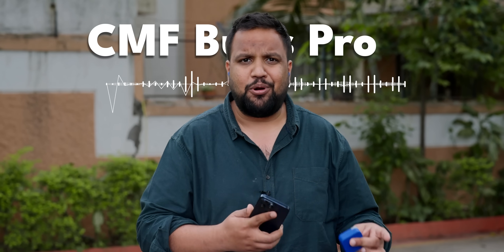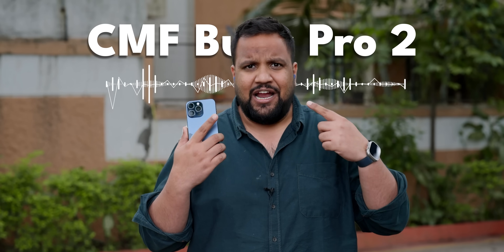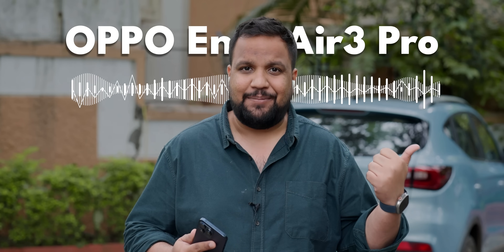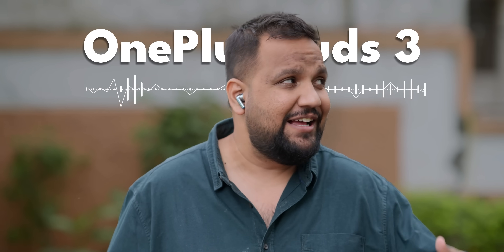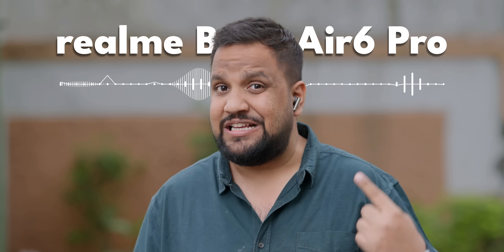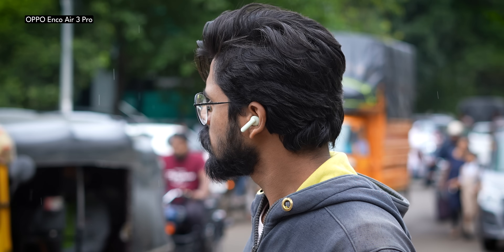We're outside for the mic test. First up is the CMF Buds Pro 2 — this is how the mic sounds. Next, audio from the Oppo Enco Air 3 Pro — it didn't sound great in the previous video and it doesn't sound great now. Then, audio from the OnePlus Buds 3 — there's a lot of nature sounds around, sounds beautiful. Finally, audio from the Realme Buds Air 6 Pro. My ranking: CMF does a lot of environmental noise cancellation, making it sound artificial. OnePlus Buds 3 is my top pick for mic quality, followed by Realme Buds Air 6 Pro, then CMF Buds Pro 2, and finally the Enco Air 3 Pro.